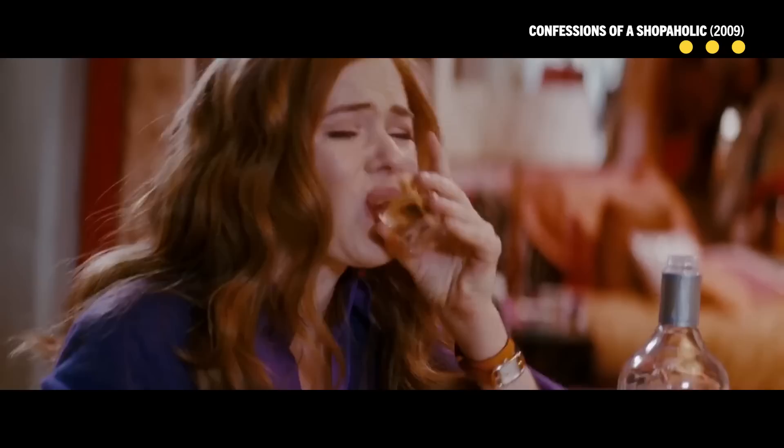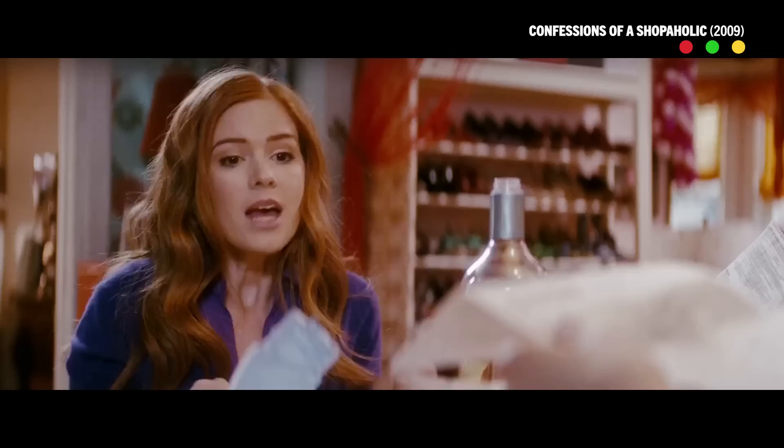I know some of you guys are freaking out, saying, 'I'm trying to buy a house, I'm trying to pay for my kids' braces. How am I going to pay for all this? Why do I need this kind of bigger setup?' Well, if you want to start working in studio mode, I actually think this camera system right over here is probably a really good place to start.